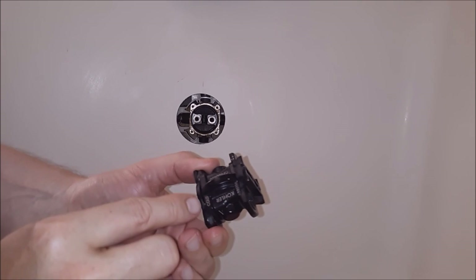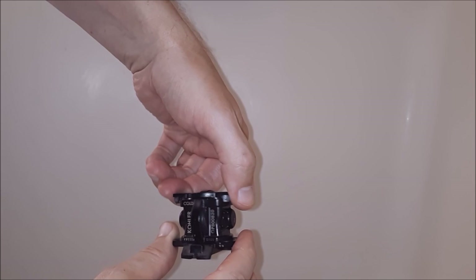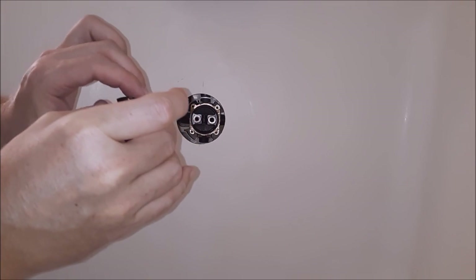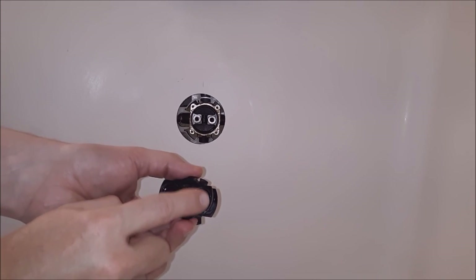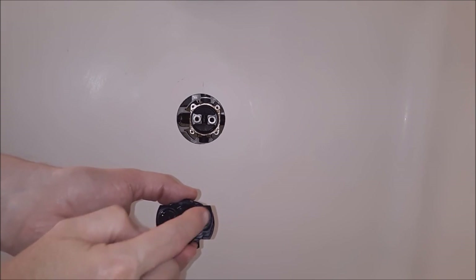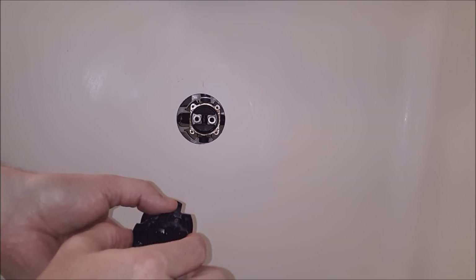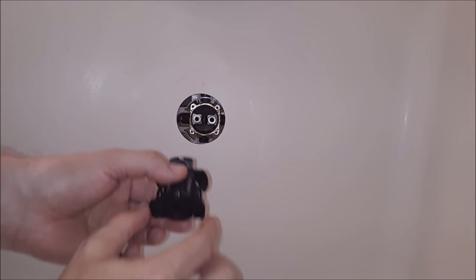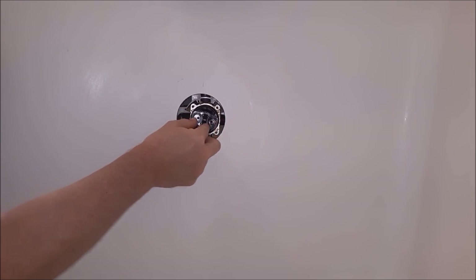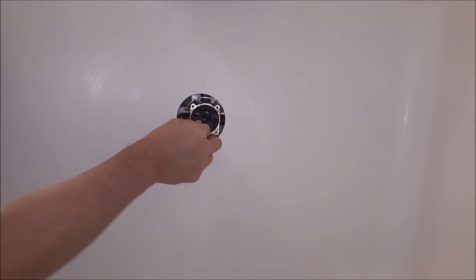Look on your block and you're going to see where it says 'cold' right there. The cold is going to go on the right-hand side of your shower valve. So if you put it in this way it's going to be in the wrong direction — you want to flip it over so the cold is on that side. I went ahead and put a little bit of lubricant in there so they'll seat in nice. Now slide it right into the keyway and make sure it goes all the way in. Now it's all the way in there.